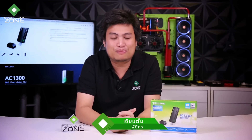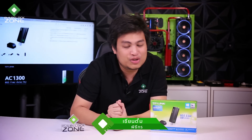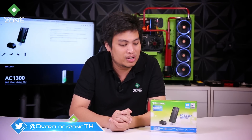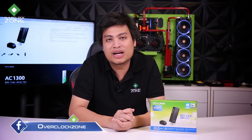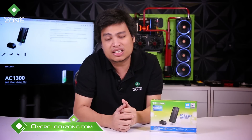Hello, welcome to OCOCZONE once again. Today I am here with the USB Wi-Fi adapter from TP-Link. It's called the Archer TCU. This is USB 3.0, with a speed of AC-1200.